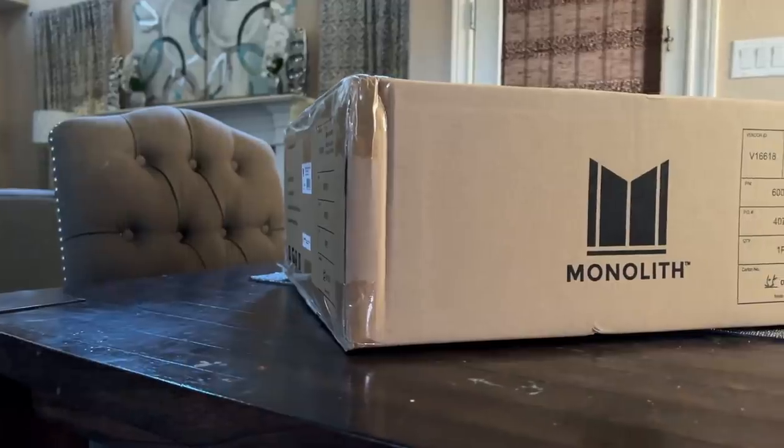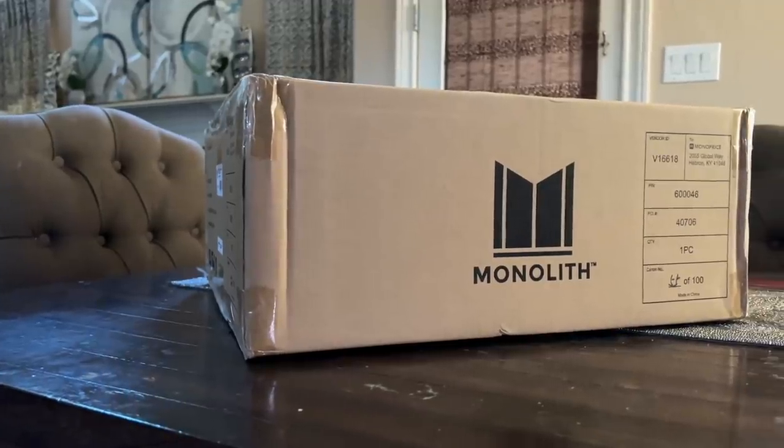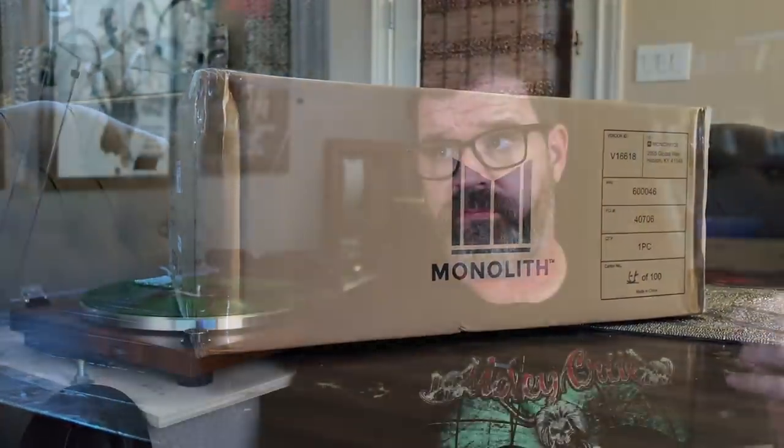My experience has always been pretty positive with the Monolith stuff. I have a bunch of headphones: M570, 565, M1060, 1070, and 1070C. The sound quality has always been good. The finish, maybe the build quality hasn't always been great. Does this buck the trend?